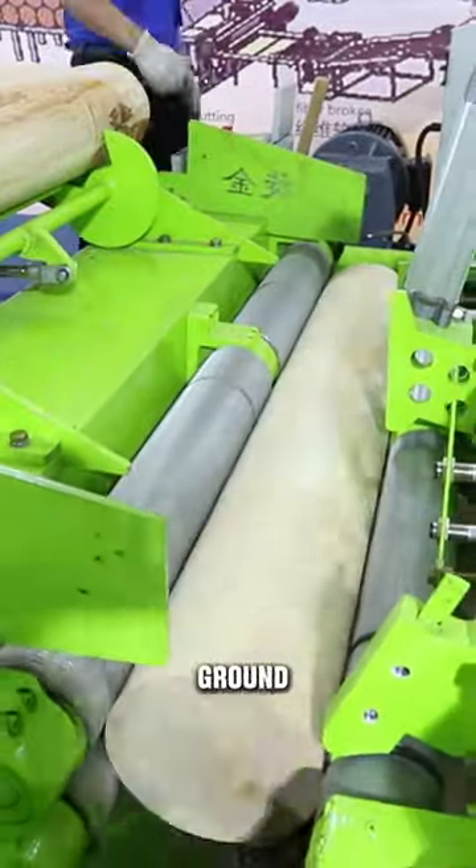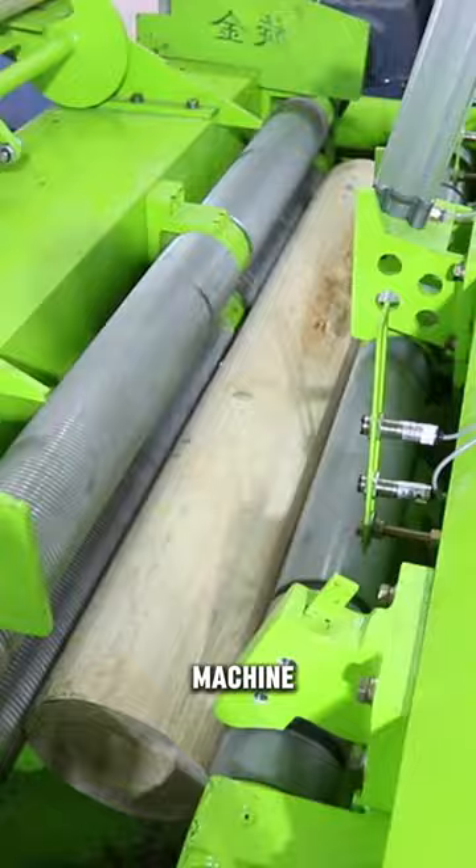Even a thick wood will be ground into a small thin stick if you throw it into this rotary cutting machine. So why do you have to grind such a thick wood into a thin stick? Isn't it a waste actually?